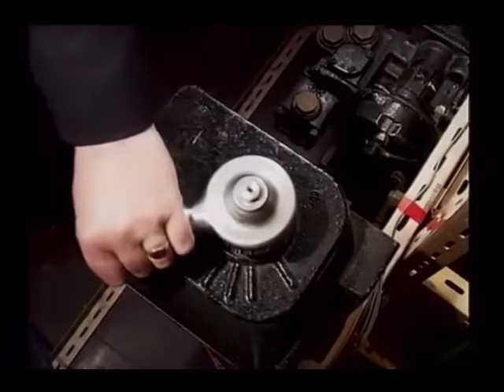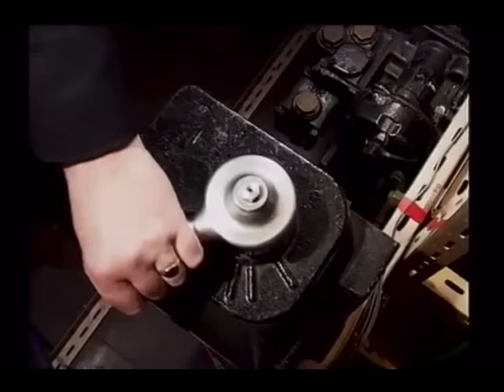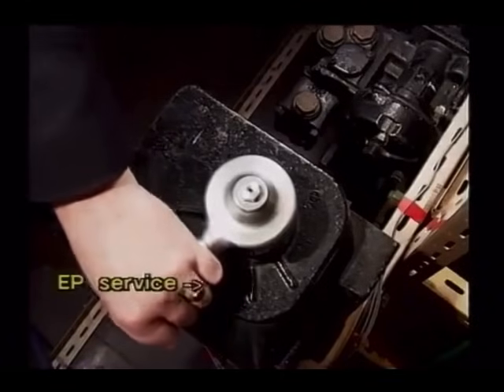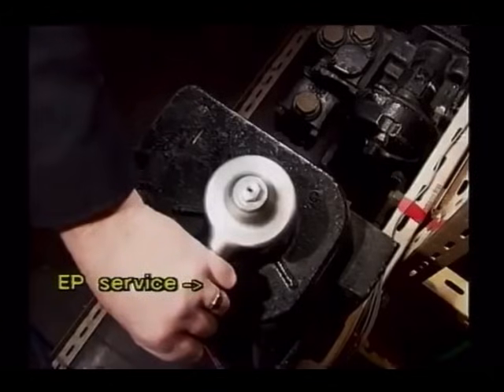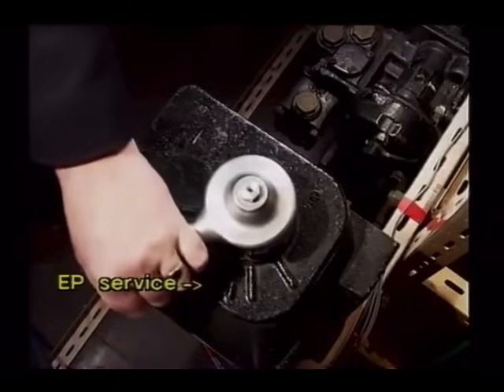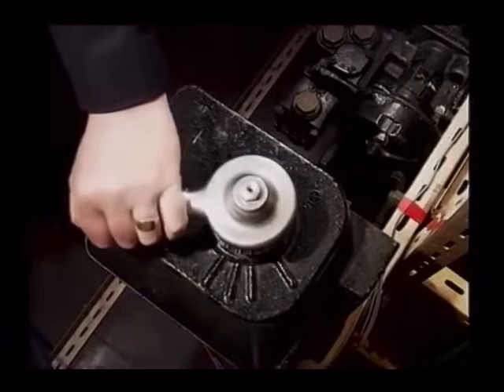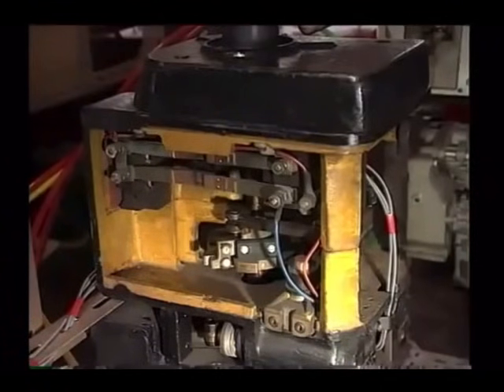When the brake controller is moved from position 1 towards position 2, the electro-pneumatic brake is gradually applied. Each small movement of the brake controller towards the number 2 position will increase the pressure applied to the brake cylinders until the number 2 position is reached, when the full 50 pounds per square inch pressure is applied. As the brake controller is moved back towards number 1, each small movement will affect a reduction in the brake cylinder pressure. This continuously variable graduation is a feature of this type of electro-pneumatic brake and is known as self-lapping.